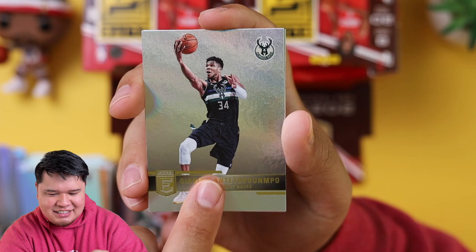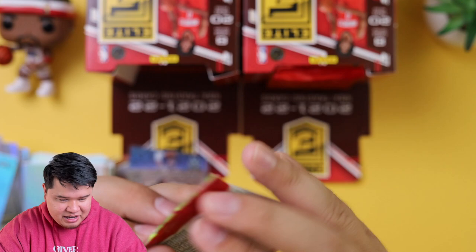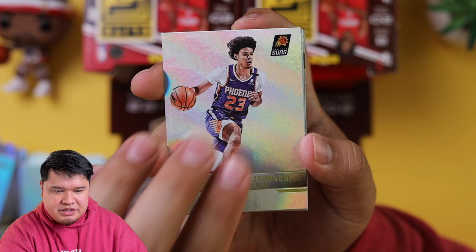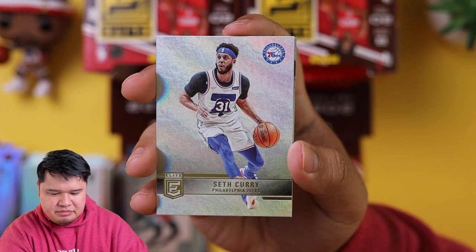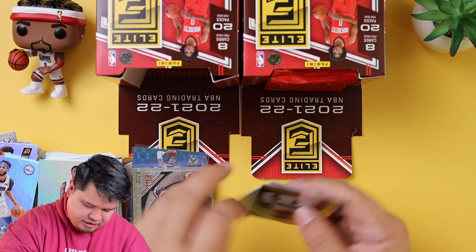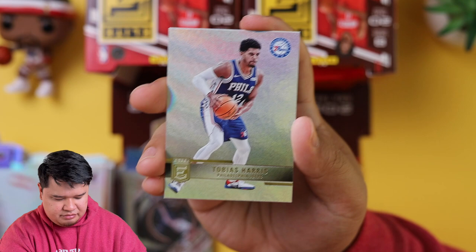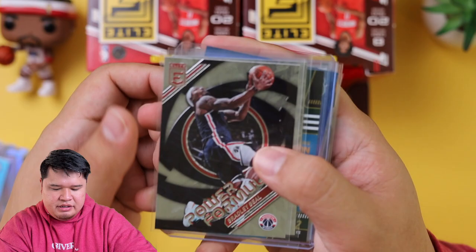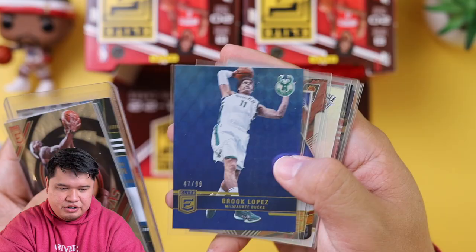J.T. Sean Tate, Giannis Antetokounmpo, and Brian Forbes. Last pack magic — let me rub it for good luck. We got Cameron Thomas, DeAndre Ayton, CJ McCollum, Seth Curry now in the Nets, and a Power Formulas Bradley Beal. Devontae Graham, Clint Capella, and Tobias Harris. That's the first box. Let me show you the inserts and hits. Power Formulas Kevin Durant, the Chris Middleton auto, the 99 Brook Lopez, the Deck Joel Embiid, Chris Paul, Josh Giddey — really cool hit.